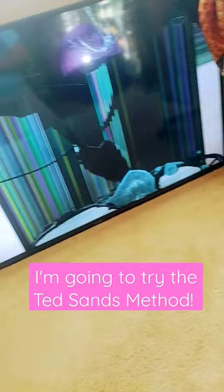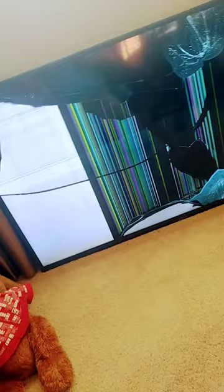Here's our broken flat screen TV. It's all messed up. Try to turn it on and turn it off.